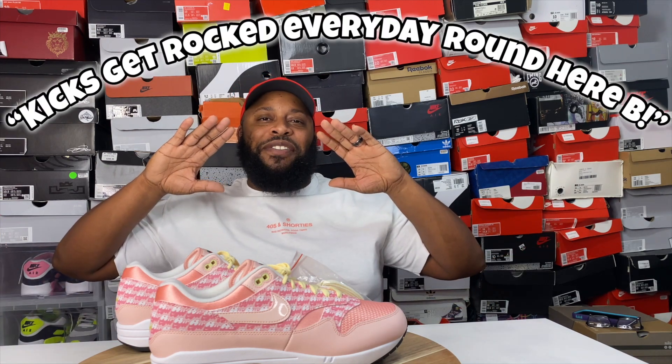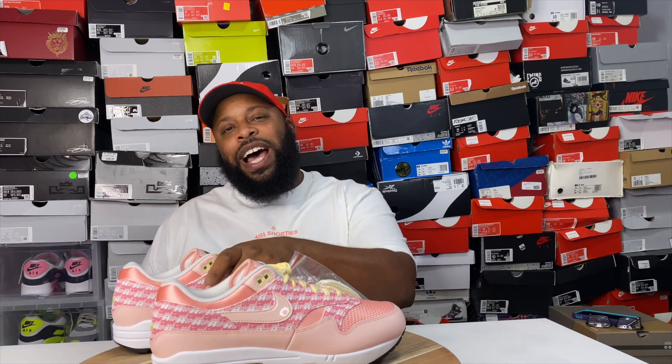Pretty dope pair of shoes, man. You cannot go wrong with a pair of Air Max 1s. This shoe was a cop — I love it. I can't wait to put these on feet. Y'all know we do that around here — kicks get rocked every day. Let's take these Strawberry Lemonade Air Max 1s to the streets.